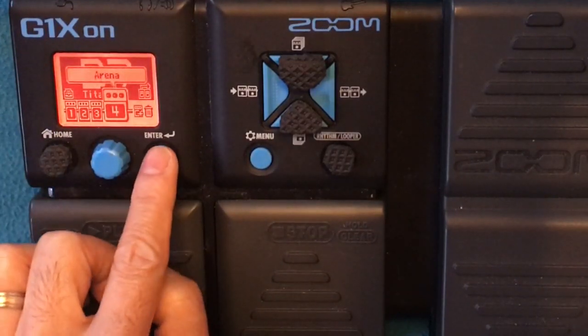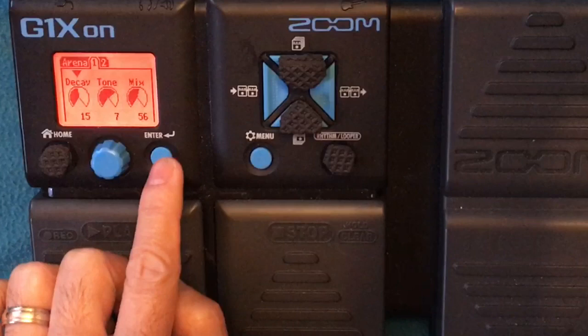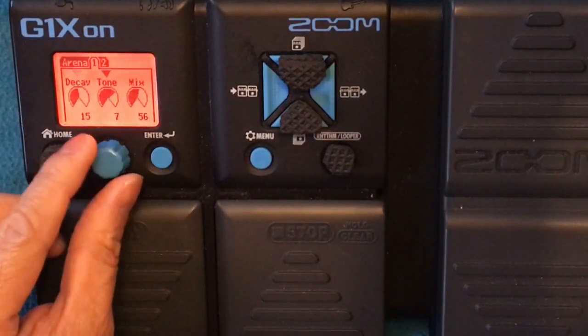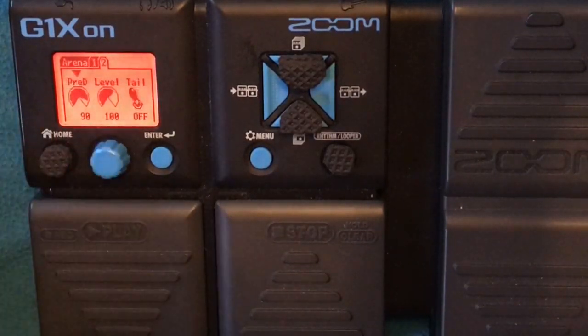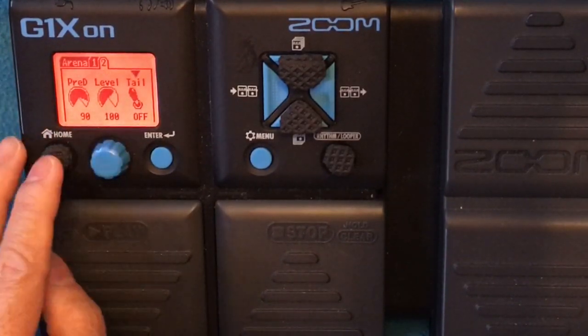And the last bit is the reverb. I put arena reverb — decay 15, tone 7, mix 56, pre-delay 90, level 100, and tail off.